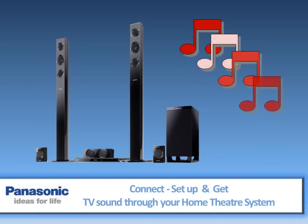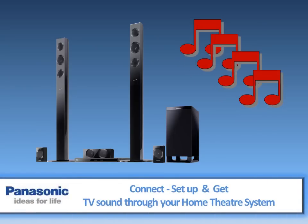This video will explain how to connect, set up, and get TV sound through your home theater system.